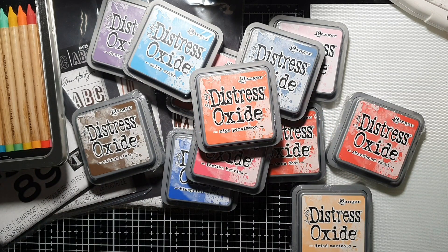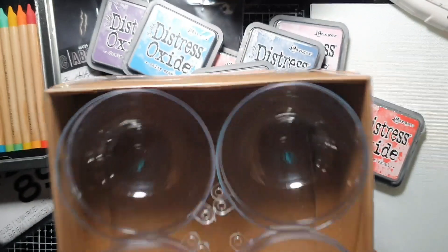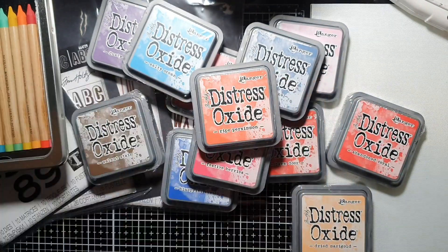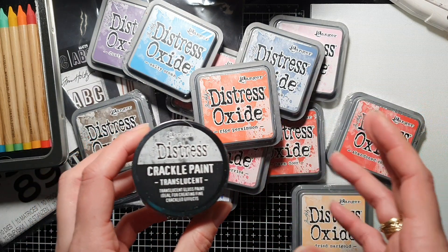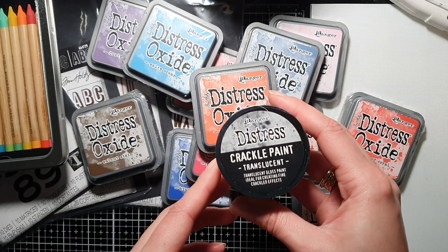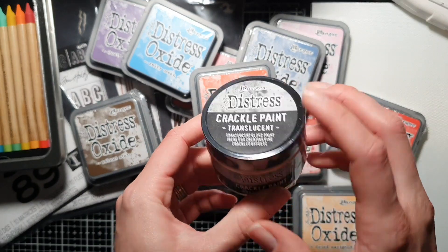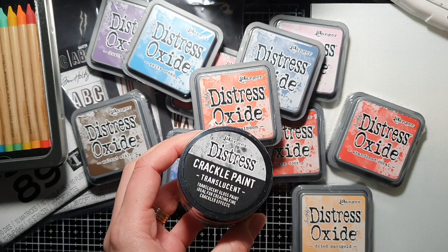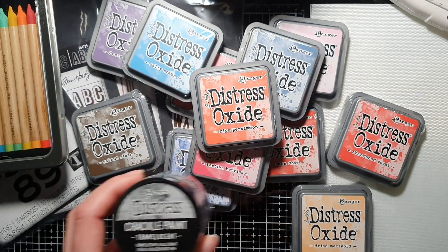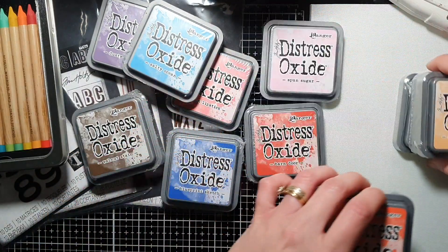I also really wanted, when I thought about making baubles, to get some sort of crackle paint or crackle paste. I thought I'd try this Ranger crackle paint — it's translucent — and I'm going to have a look at whether this one is going to be any good for the projects I'm intending to do.